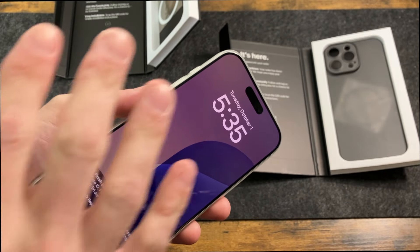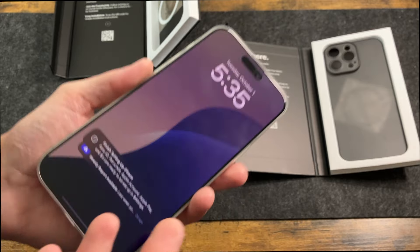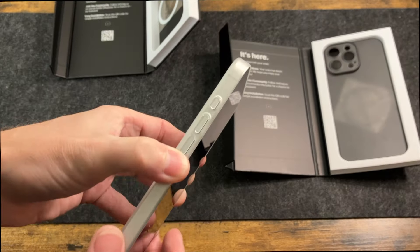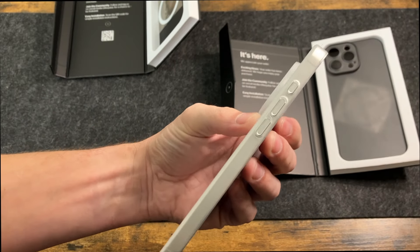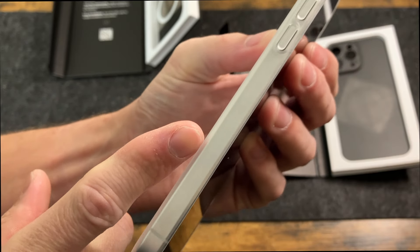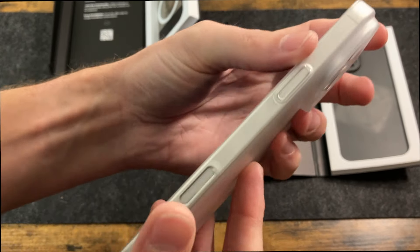It's going to work just fine with screen protectors as well, but if you don't use one, you still have a little bit of protection — so if you happen to put it down on the table, it's not going to scratch your screen. Taking a look here, you can see just how thin this is. You can still see that titanium through the side of the frame. It looks absolutely gorgeous.